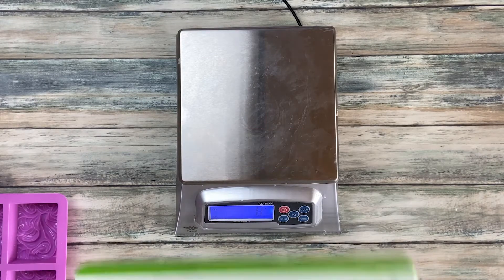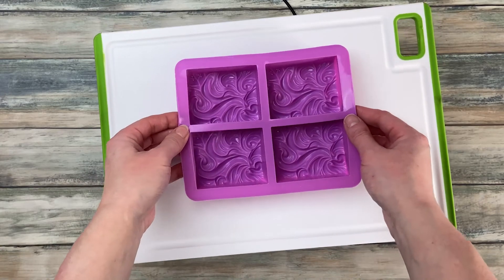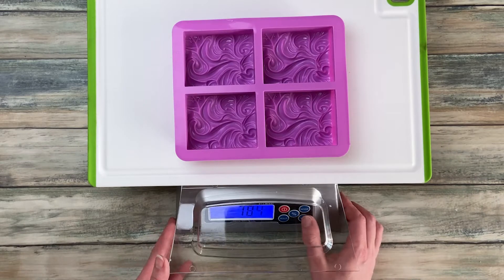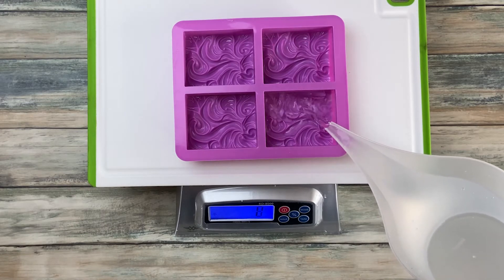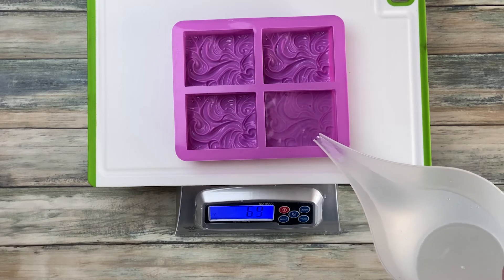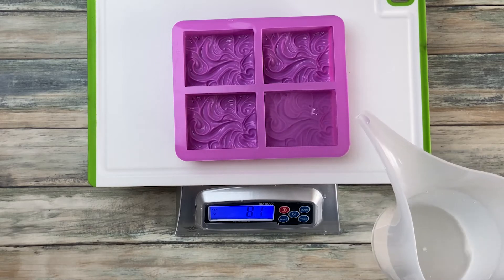The first thing we are going to do is weigh how much water fits in the mold. Put the mold on a tray — that makes it easier to carry later and get rid of the water. Before you pour the water into the mold, remember to tare your scale. Fill up your mold until the level you want your soap batter to be, but don't go all the way to the top — leave a little bit of space. You only need to fill one mold and then multiply by the number of molds you have. I have four molds here, so I would multiply by four.